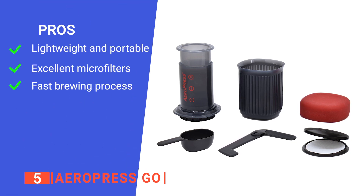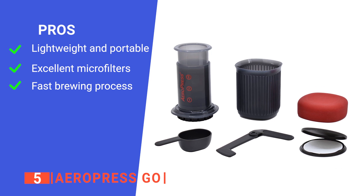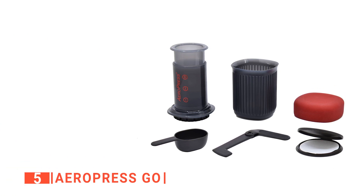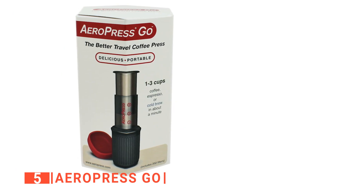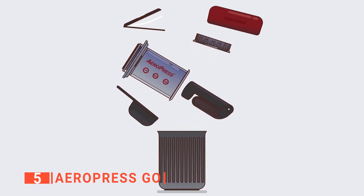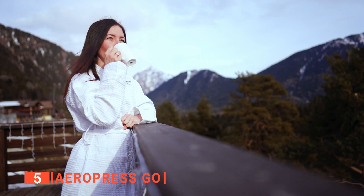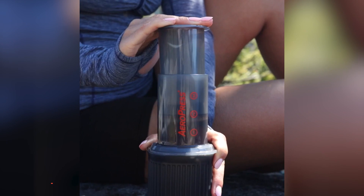Its pros are: it's very light and compact, so it will fit easily in a travel bag; its microfilters ensure there is no grit left behind in your cup; and the rapid, total immersion brewing process brews hot coffee or espresso in a minute. However, its included Go cup tends to leak even with the lid on. The Aeropress Go is great because of the plunger system that creates a rich and balanced brew with a smooth flavor, silky mouthfeel, and substantial body. Whether you prefer coffee in the morning, afternoon, or evening, the clever brewing system will allow you to make a great cup anywhere.